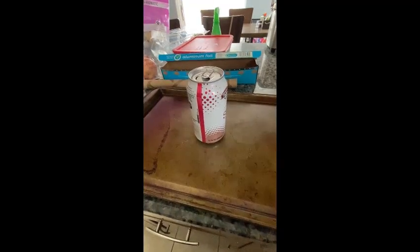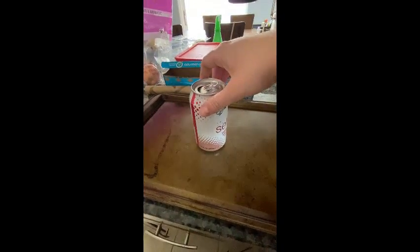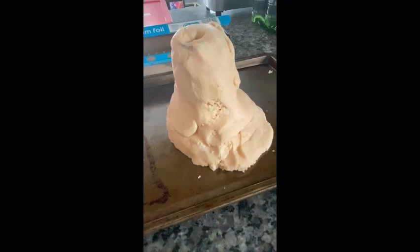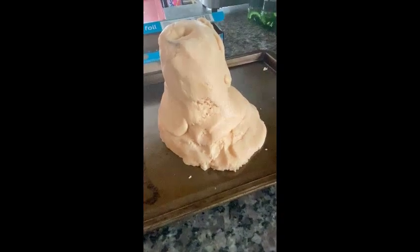The next step of this project is to grab any empty can or small bottle you might have — something you can use to put the salt dough around to form your volcano. As you can see I have my salt dough wrapped around the can. Of course it doesn't have to look perfect — as you can see, mine does not.